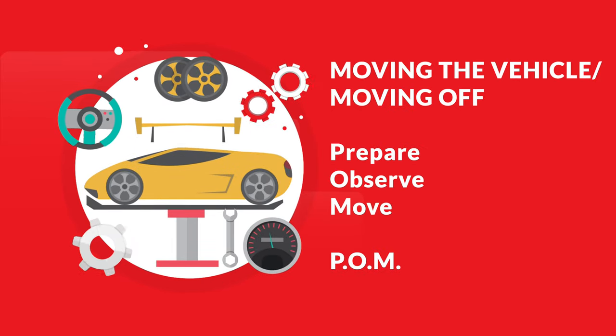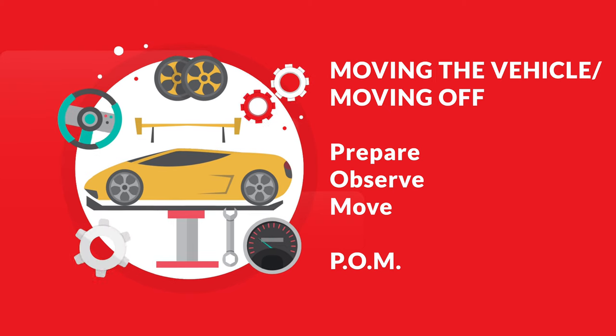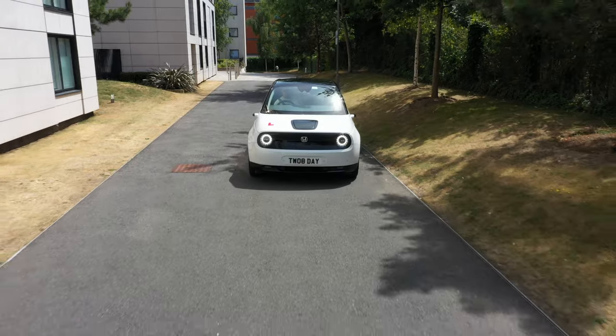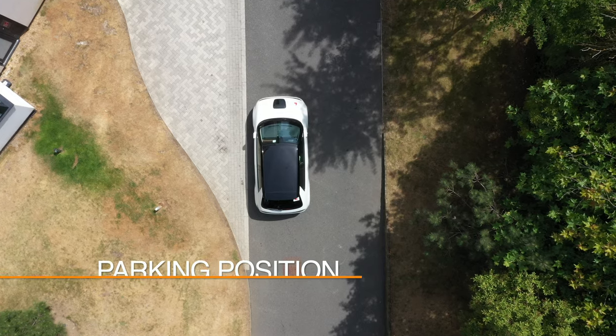In this video we will be looking at how to move the vehicle away, drive a short distance, and then pull over and park the vehicle. Here we can see that the car is parked.